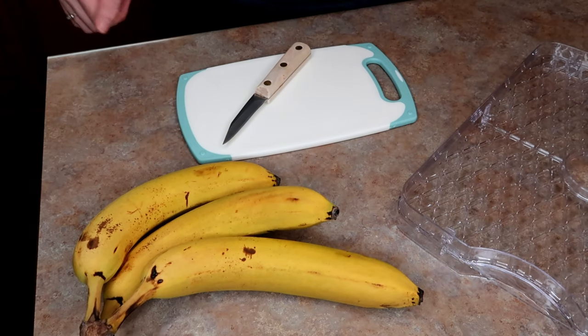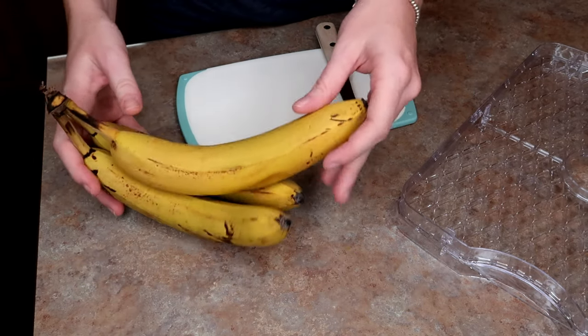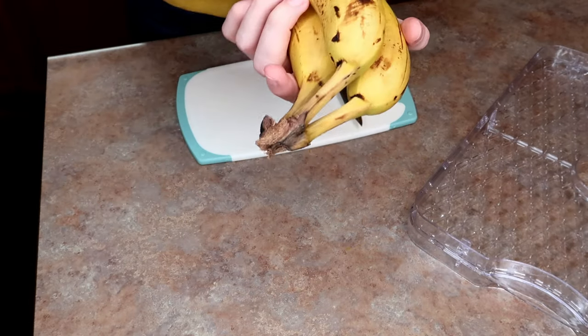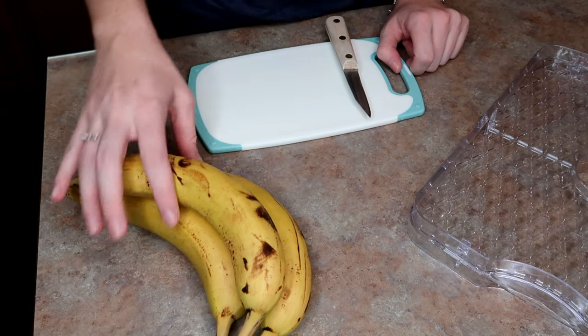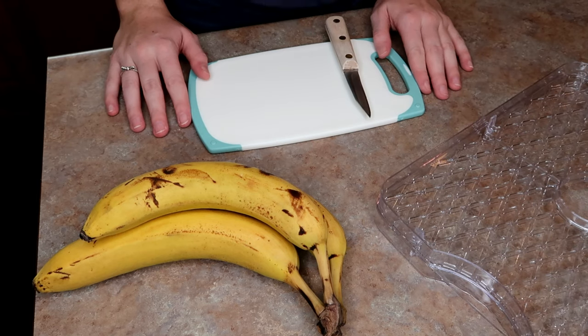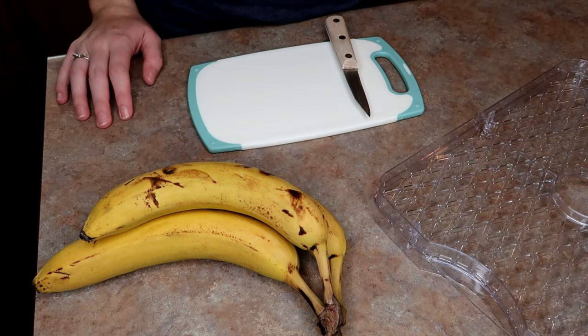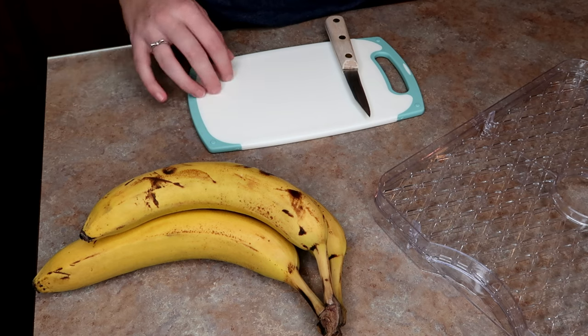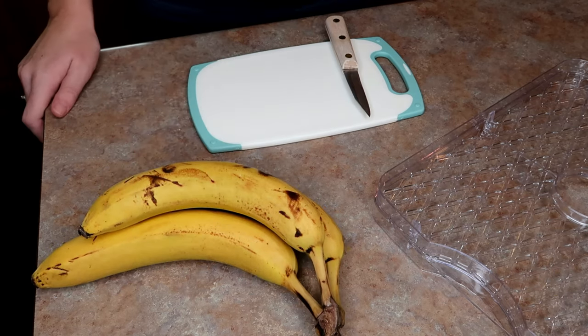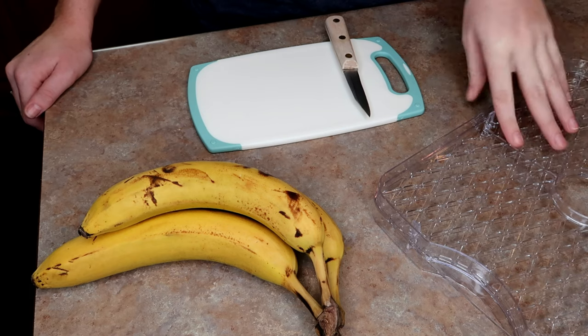I'm going to use this recipe to do banana chips. We're going to try those first, so I'm going to start chopping up the bananas. I have three bananas and they're pretty ripe — a little bit brown. I believe that'll give them more flavor if you let them get nice and ripe. I have the tray from my food dehydrator. You can also do this in the oven. You can definitely look on Pinterest to find recipes on how to dry fruit in the oven.